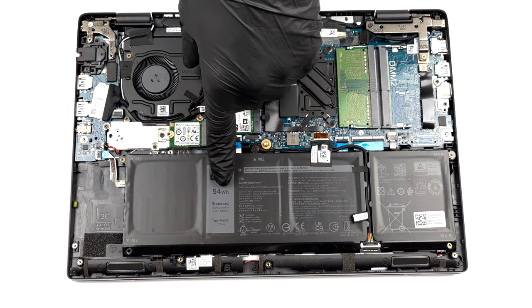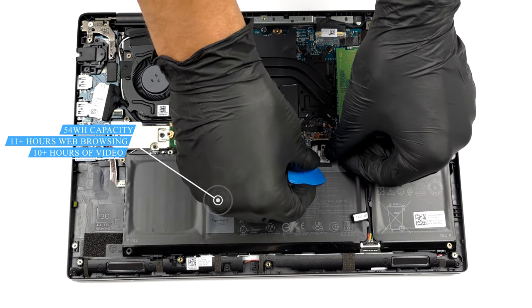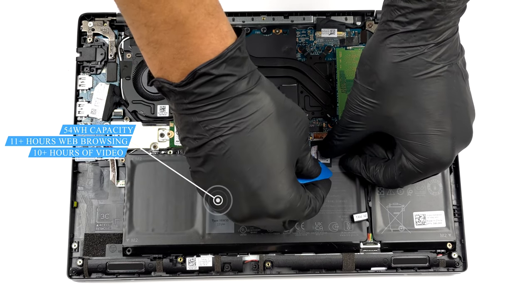Our unit was equipped with the larger 54Wh battery pack. It lasted us for more than 11 hours of web browsing, or more than 10 hours of video playback.